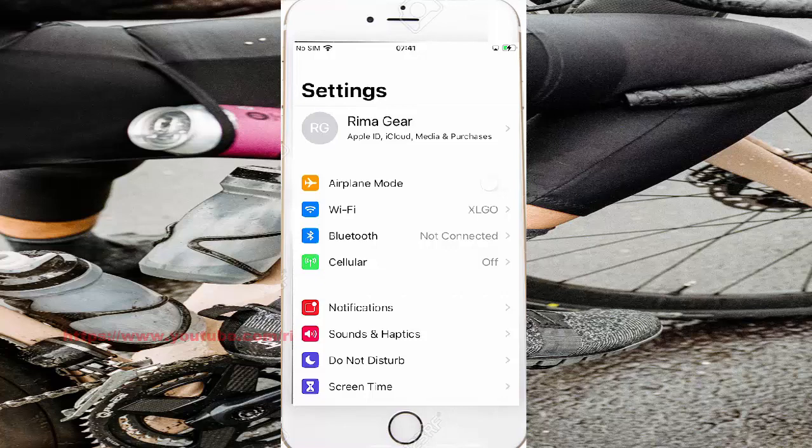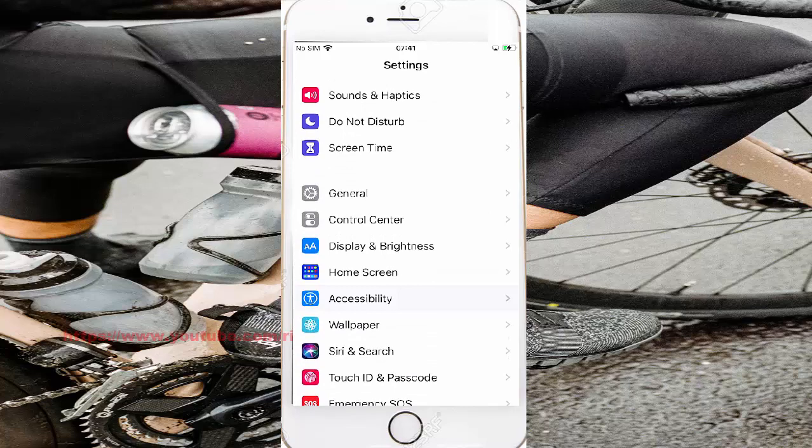Scroll the Settings screen, find Accessibility, and then tap Accessibility.